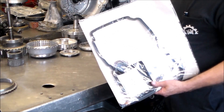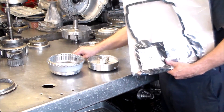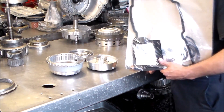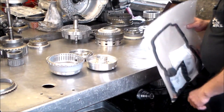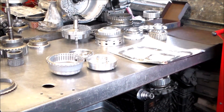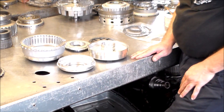We're going to need our overhaul kit first to put all the seals into the drums and then we can build up the drums. We're going to do the B2 and B3 first, and then we'll head to the other drums — the K2, the K1, and the K3.